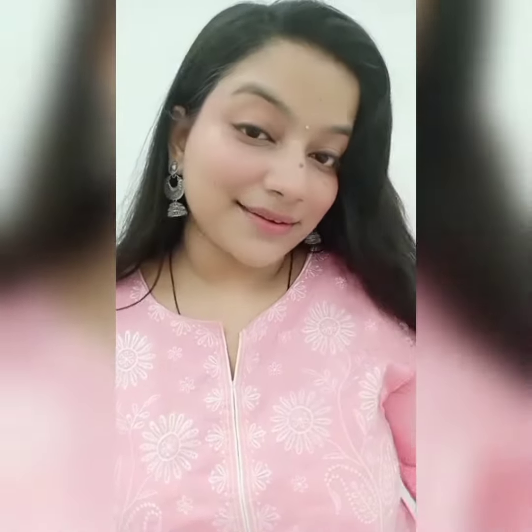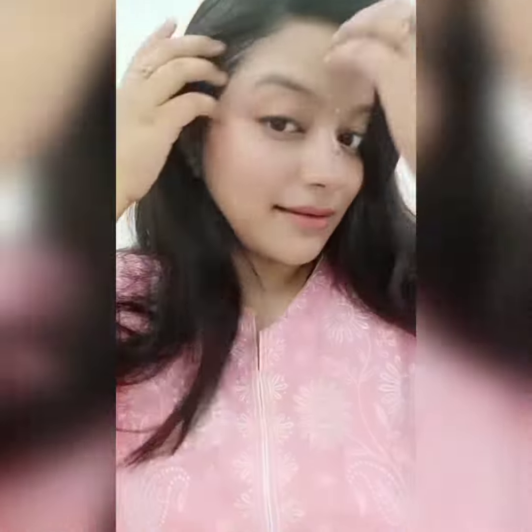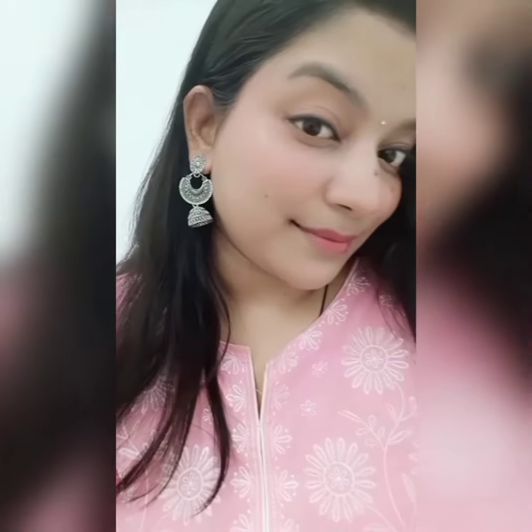So yeah, that's how my makeup looks with three products only. I've also put a little bindi because it looks very good with Indian attire. Thanks for watching — please like and share, and please subscribe to my channel.